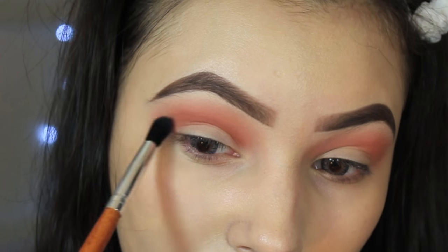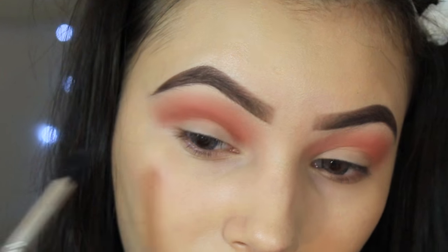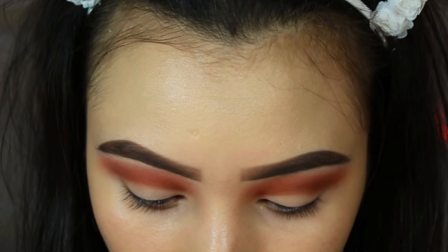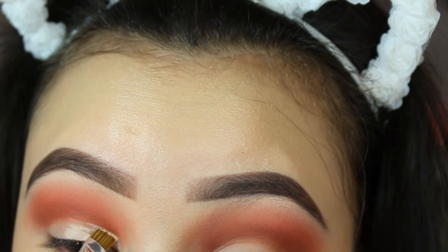You want to alternate your brushes so that you get a seamless blend, but these brushes are seriously seamless. Now I'm going to take this pencil brush that came in the brush set along with a little bit of the NARS Creamy Radiant Concealer to create the cut crease.